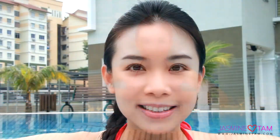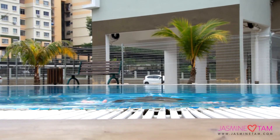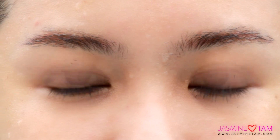I have put on the mascara — let's test it under water. The mascara still stays perfectly; it did not dissolve.